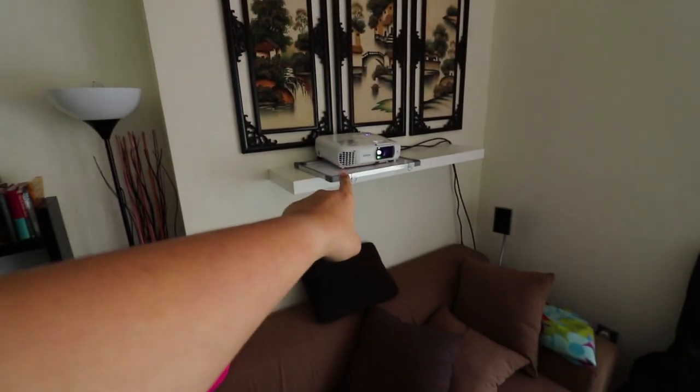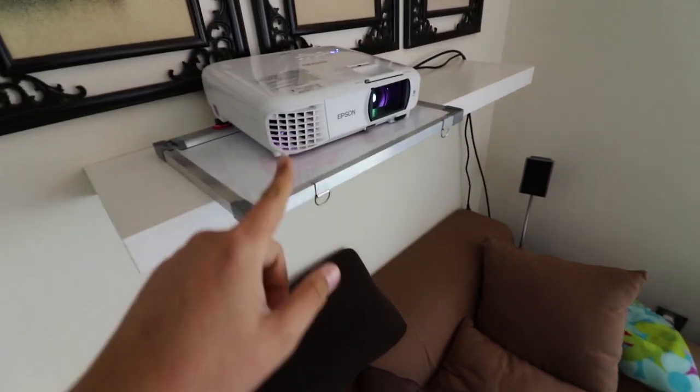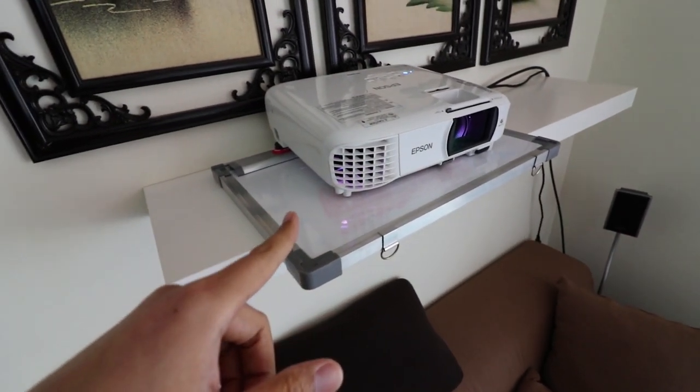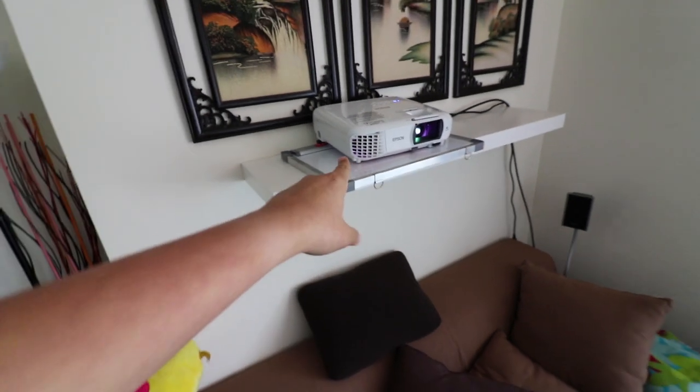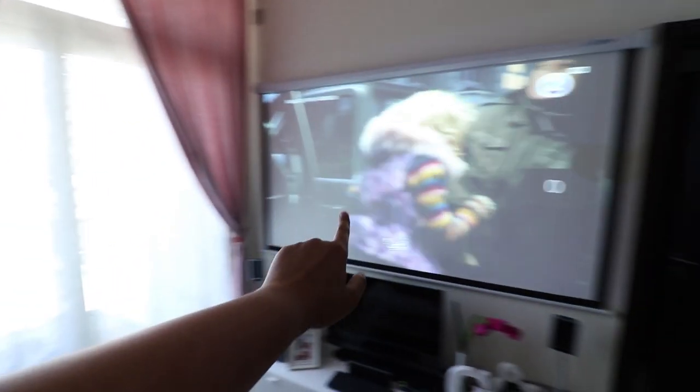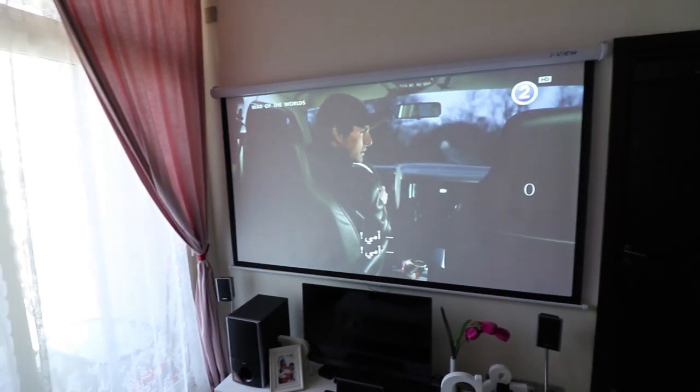I just turned off the volume. Here's the projector — I haven't fixed this yet. This is the EHTW610. Maybe I'll just fix this. Look at this. Nice.